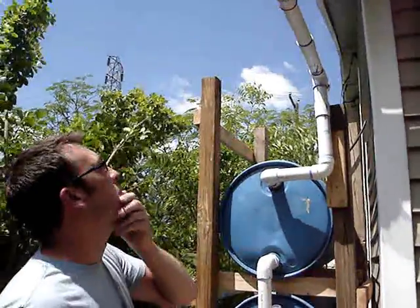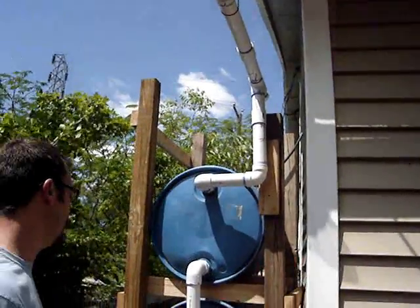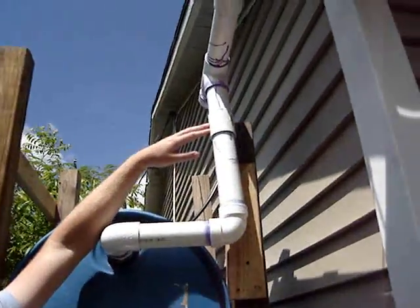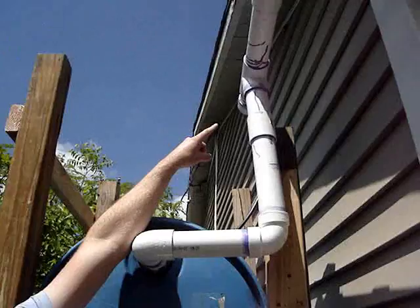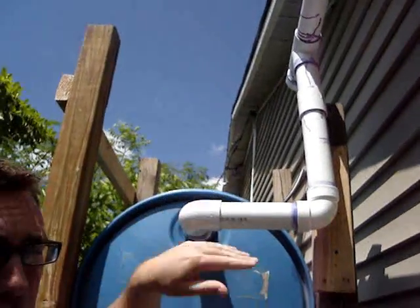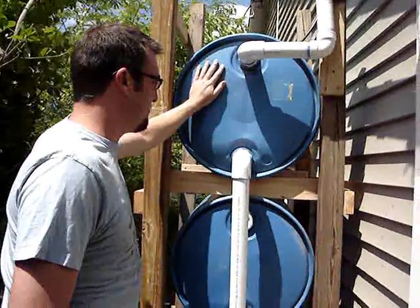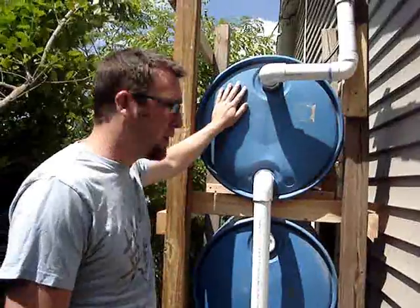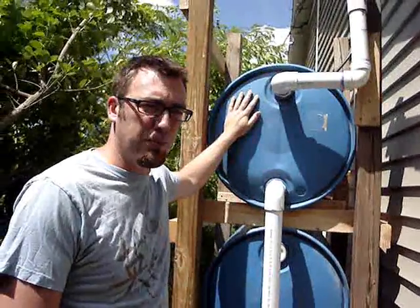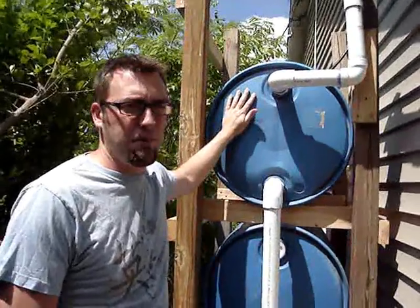I haven't done that yet, but we have a 2 inch pipe going to the barrels. I have this going into a T and I've plugged that right there, because eventually I'm going to extend it out and put another 3 barrels. These barrels you can get all over the place for cheap — reuse them. Just make sure they only carried food products, no hydraulic fluid or any chemicals that embed in the plastic.